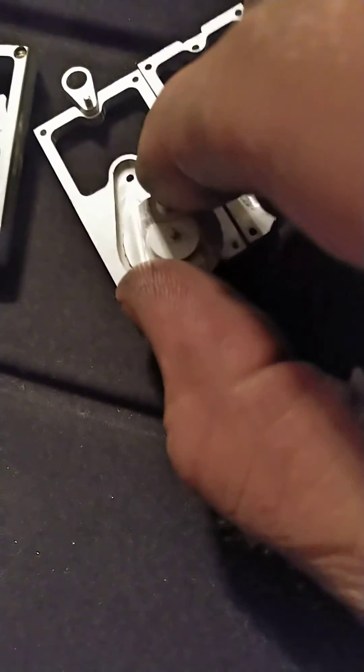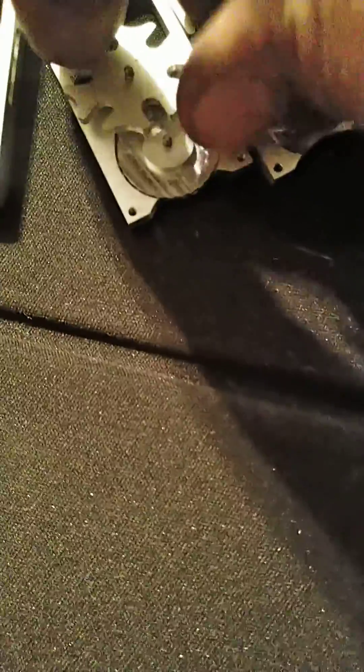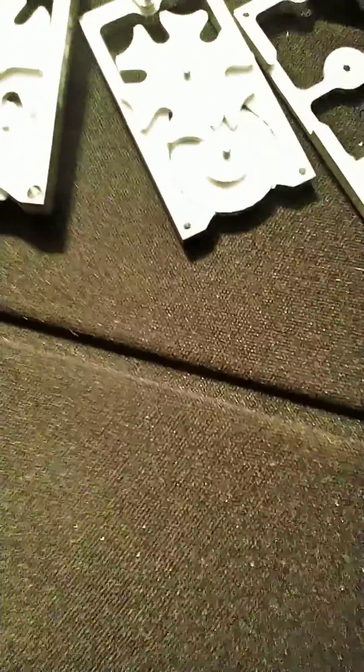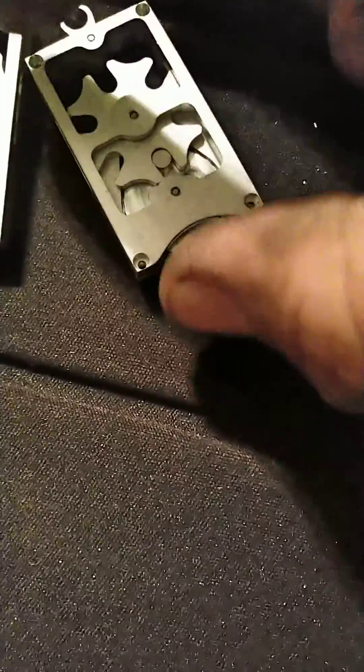Look at that — the lighting has gotten a little better. Anyway, drop that in there. Take this thing, drop that in there. I can't do this while I'm holding my phone. Oh my goodness — there we go. And then this goes right on top, like that.